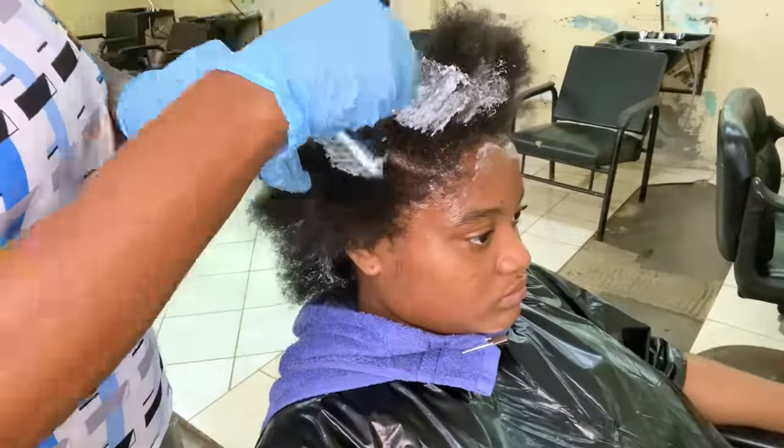I'm not pressing the relaxer into the scalp area — I'm trying to avoid the scalp as much as possible. Now I'm going back in to do all the sections closest to the scalp. I'll apply as close as possible to the scalp, but not onto it, and I'm not pressing it into the scalp area.